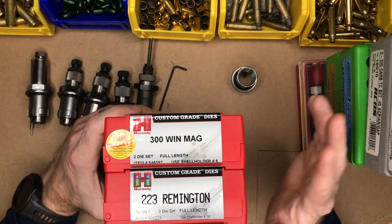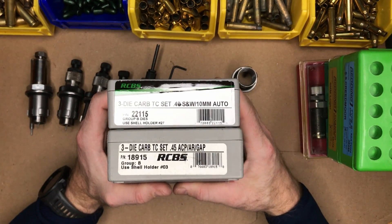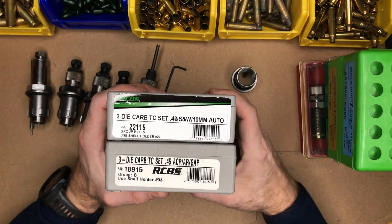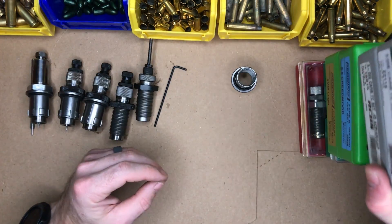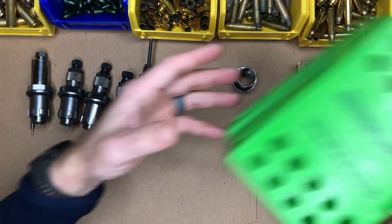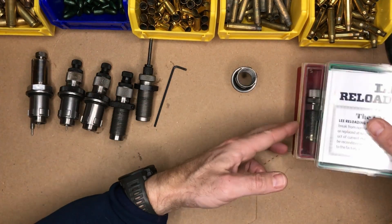I do try to always purchase carbide dies. They've got titanium and tungsten and all kinds of different types. With carbide dies, they don't require lube for small, straight-wall cartridges like 9 and 45. But they'll definitely still require lubrication for your bottleneck cartridges, like 6.5, 308, 243.